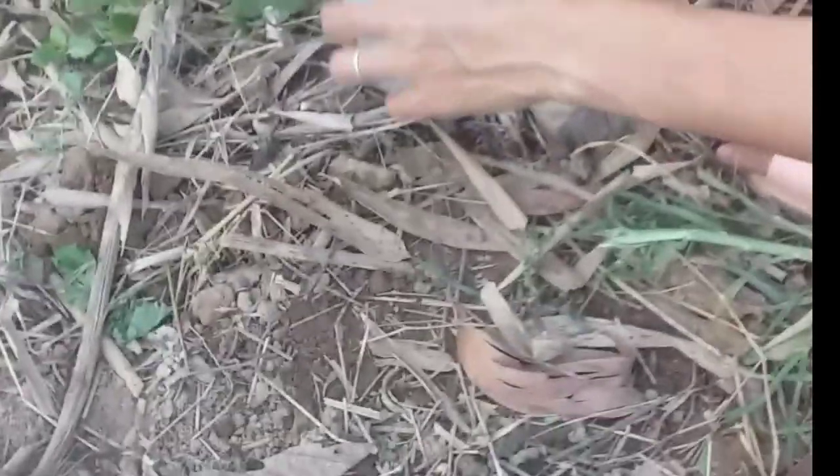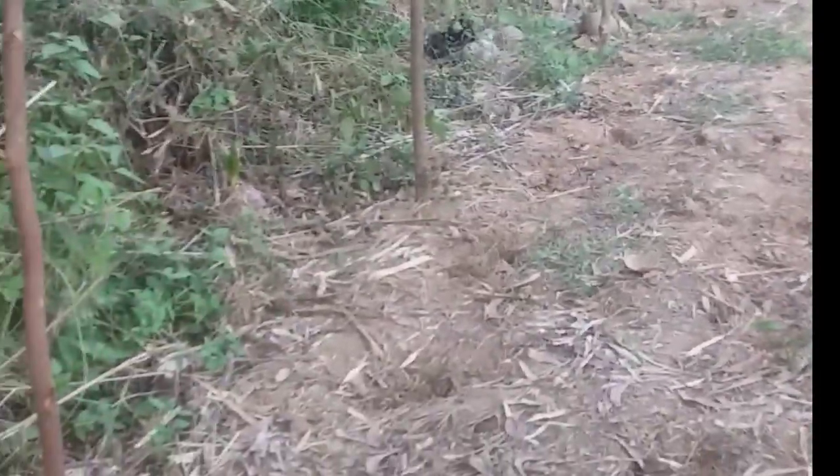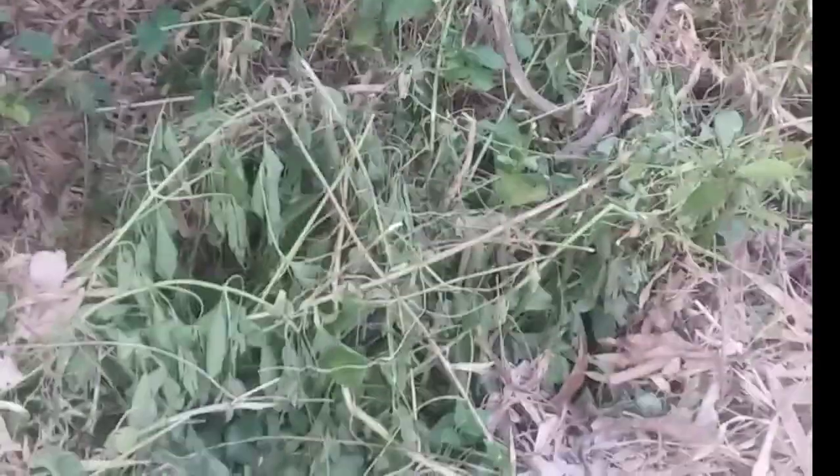Ayan, yung buto — ganyan lang. (Here are the seeds — just like this.) Maglitis lang itong Ampalaya, baka maghabol tayo. Pag nakatubo na, maglokap pa tayo ng bahay. (We'll just let the bitter melon climb, we might need to catch up. Once it grows, we'll set up a trellis.)